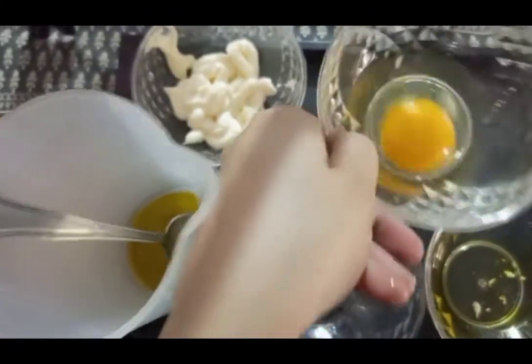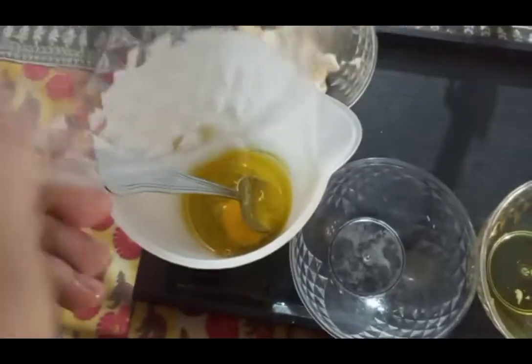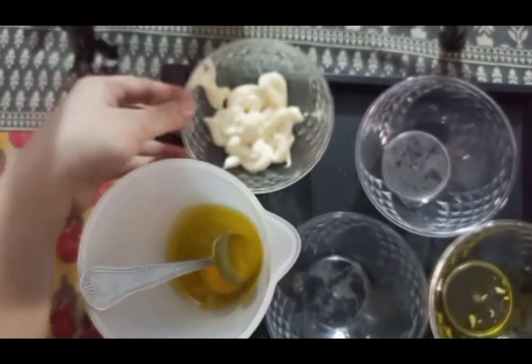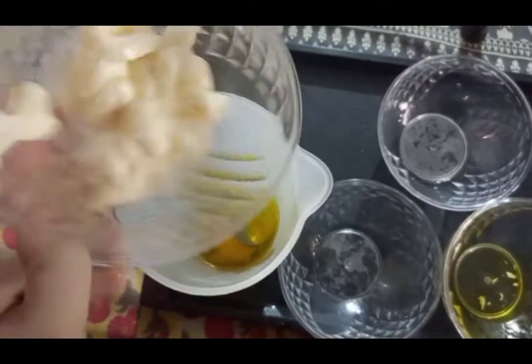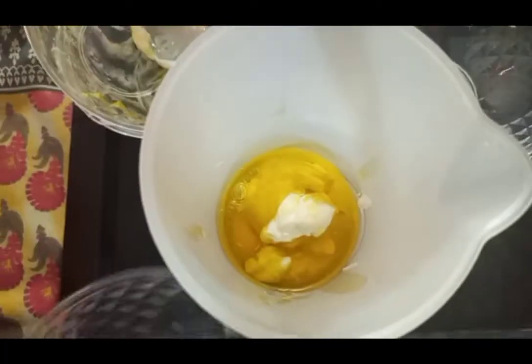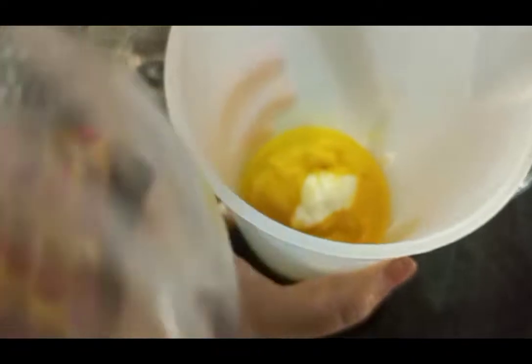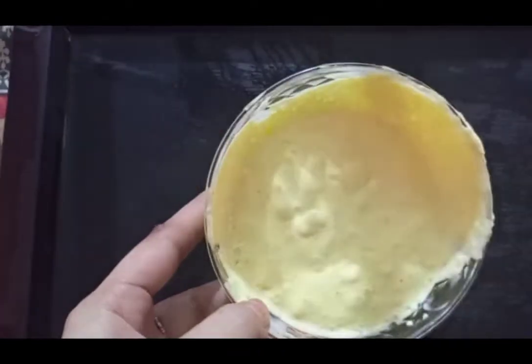And one whole egg, and four tablespoons of mayonnaise. Now blend all the things very well. I blended all the things very well for almost three to four minutes.